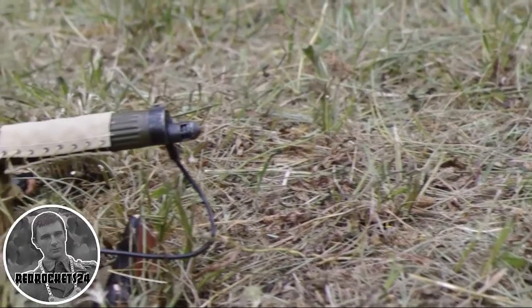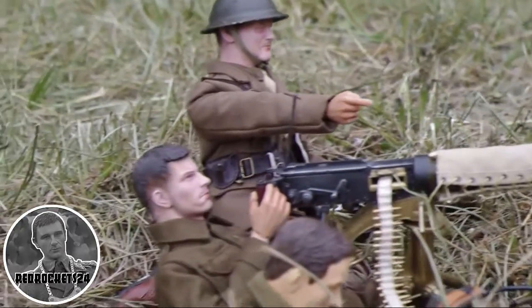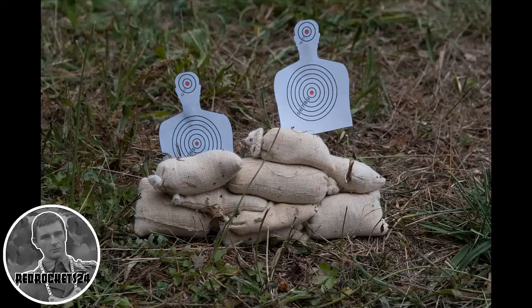Welcome back to Red Rockets 24. Today's video is a review of a training ground in England. There's an officer and two conscripts. Enjoy.